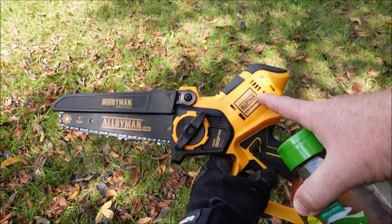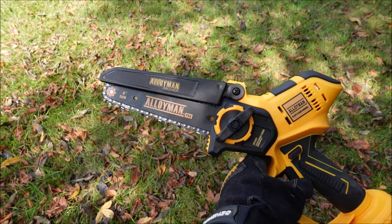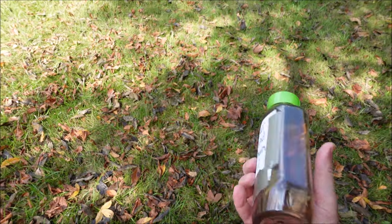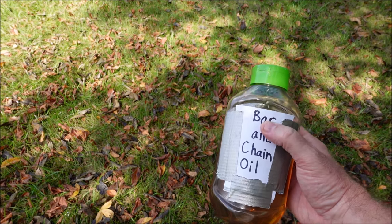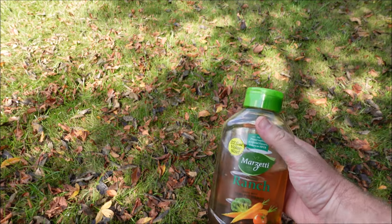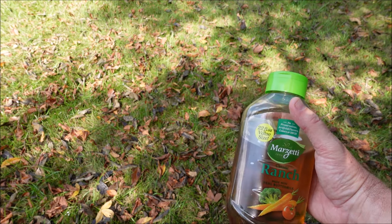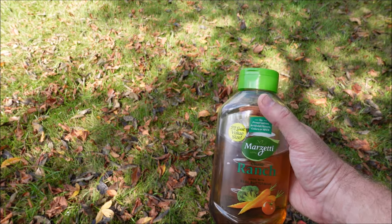Before we get started, just a reminder — this does not have an oil reservoir, so you want to oil up the bar and chain before every use. I'm going to use ranch dressing — just kidding, this is bar and chain oil in a ranch bottle. Don't actually use ranch dressing on your chainsaw, but putting it in a little squeeze bottle makes it easier to apply. Make sure you put bar and chain oil on it every time you use it.